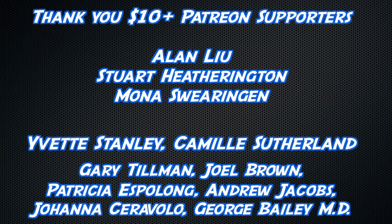Thank you for supporting our channel, and thank you to anyone watching this video. An extra special thank you to my top-level Patreon supporters: Alan Lu, Stuart Heffington, and Mona Swarangin. Thanks buddy.